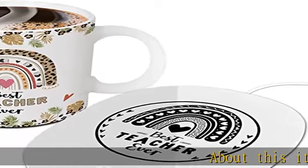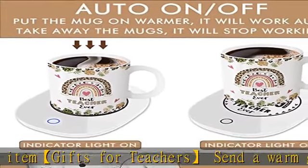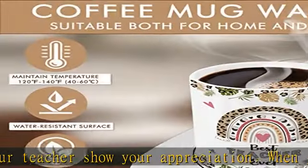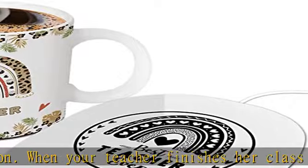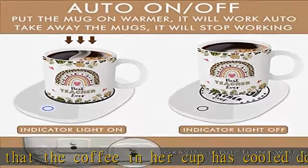Gifts for teachers — send a warm gift to your teacher and show your appreciation. When your teacher finishes her class but finds that the coffee in her cup has cooled down and there is no warm drink at hand, this warm cup gift set for teachers not only warms her stomach but also lets her feel the warmth of the heart. Warm drinks help get through bad days — don't forget to pass your love to those who care about you. Let warmth always be with you.